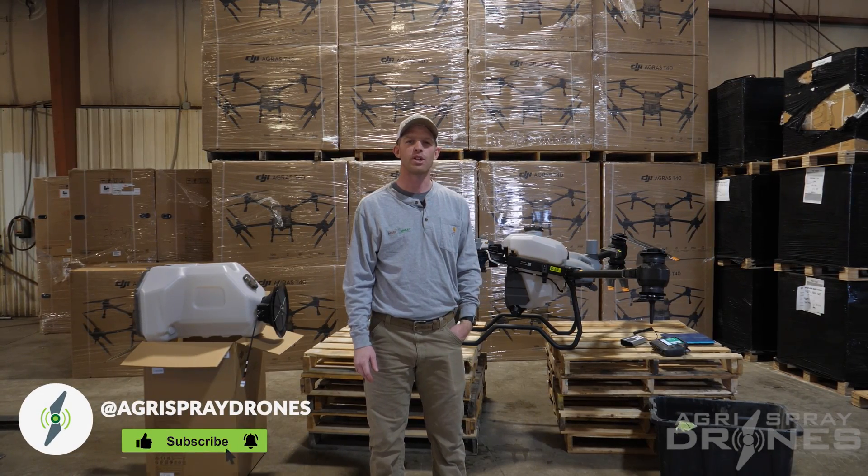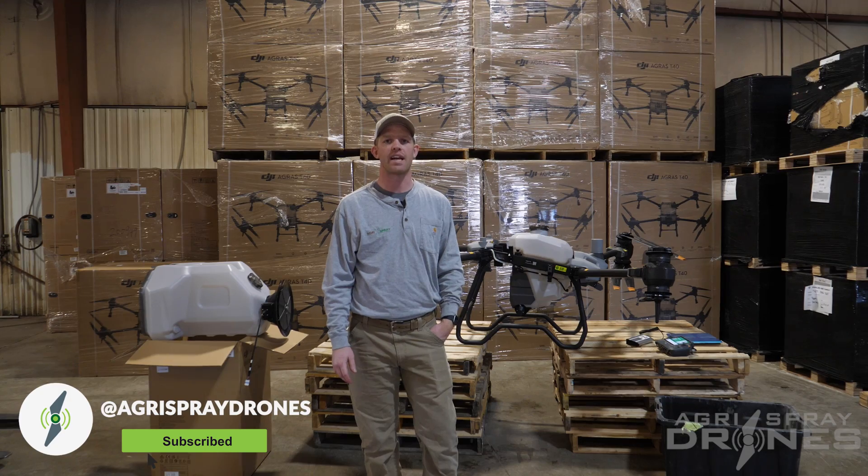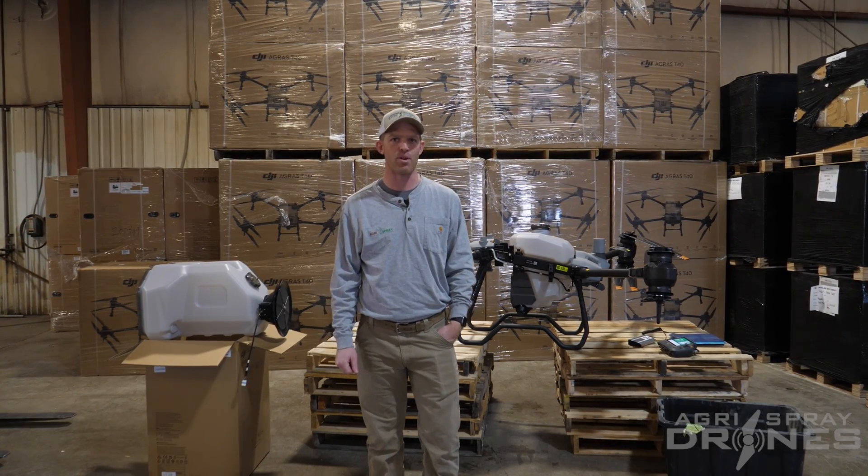Taylor here with AgriSpray Drones. Today we're going to show you how to change out the liquid tank for the spreader tank, how to run through a calibration process, and how to get set up for your first spreading operation.